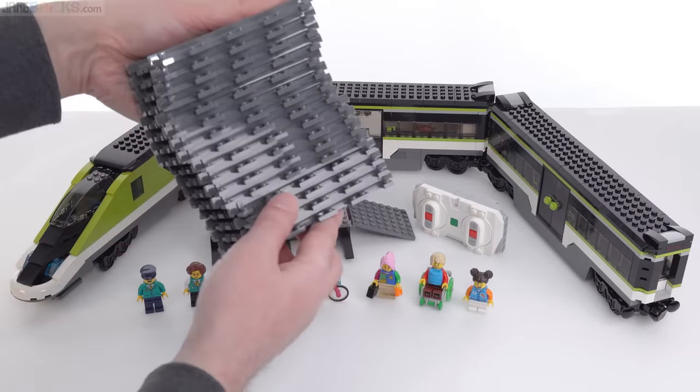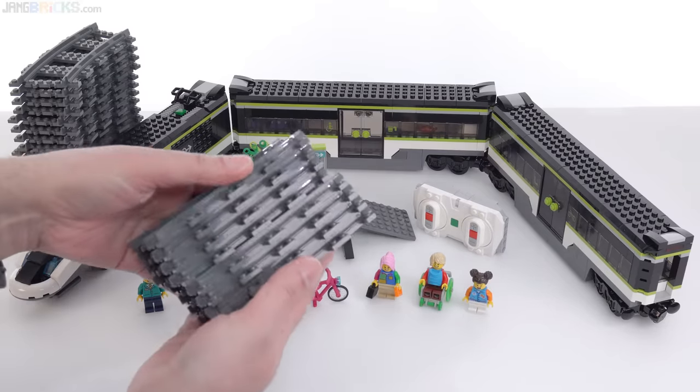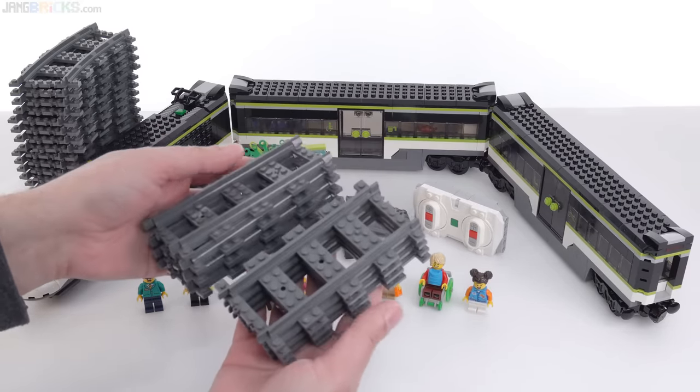They give you enough track to do a full loop, and it gets much better than that because the curved pieces are common but these straight pieces are not. They give you two stacks, a total of eight pieces of straight track, so you can turn it into a nice oval.